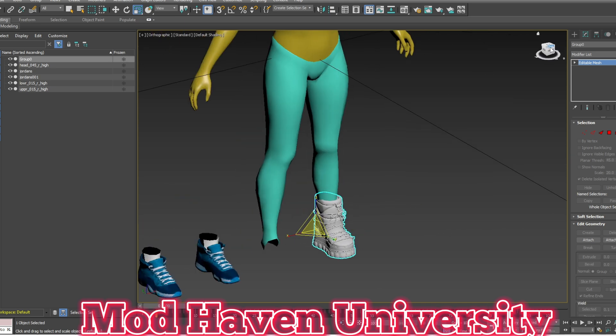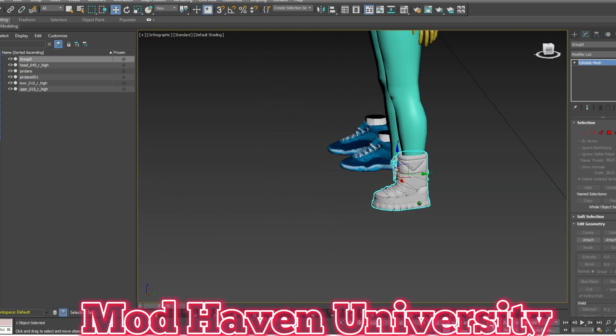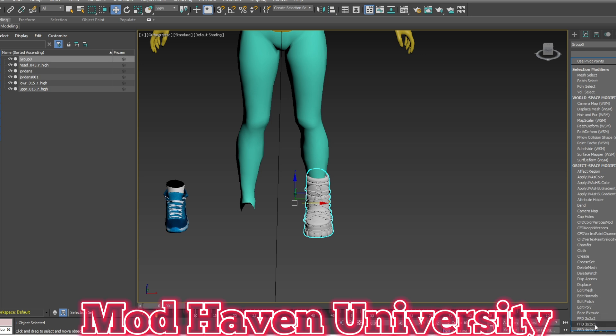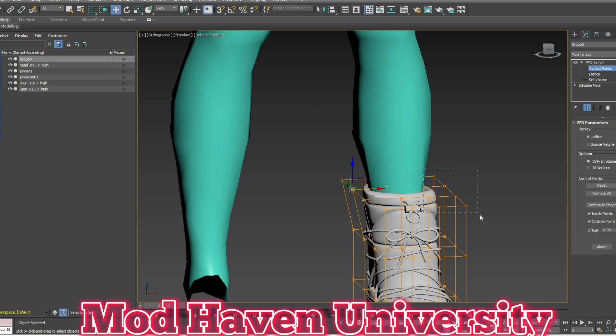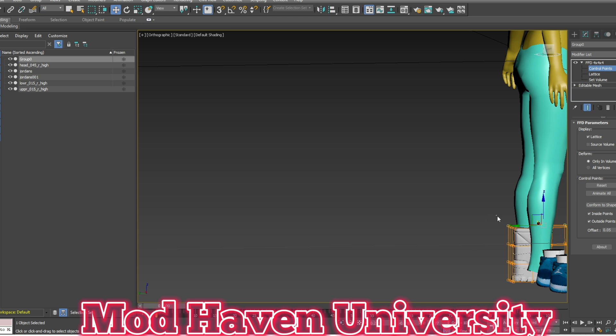It kind of looks too small, so make it wider just a bit. And I would use the 4x4 control points and drag out the top piece. All right, that's pretty much all you have to do — it's not difficult doing shoes.